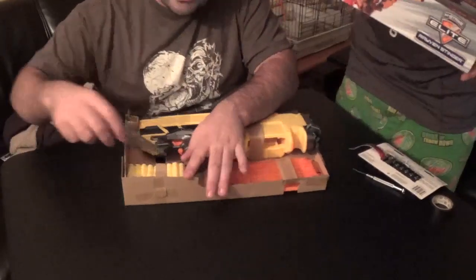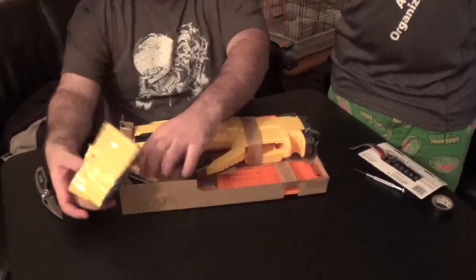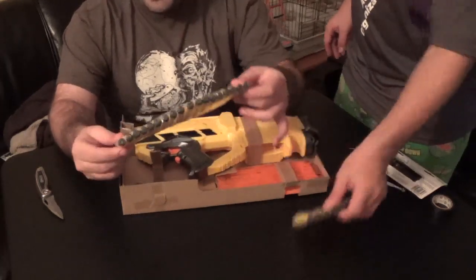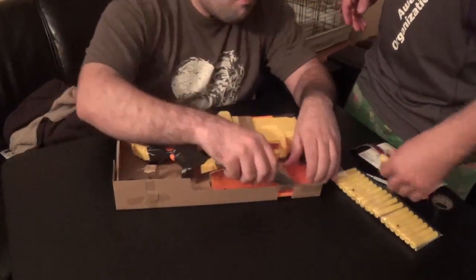First thing to note is the package says it comes with 25 darts, even though it's a 12-dart mag, which is slightly unusual for newer Nerf stuff. They're these really nice yellow with black tip darts, and I kind of like the color. They'll work as tracers for a while — until they last.